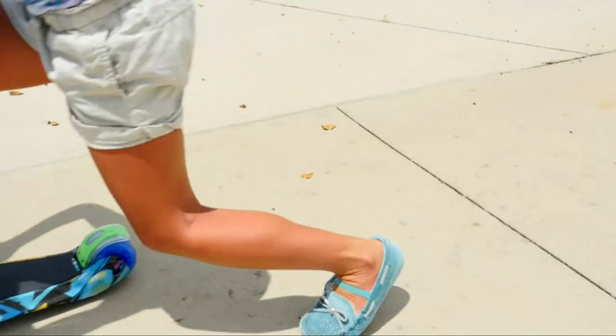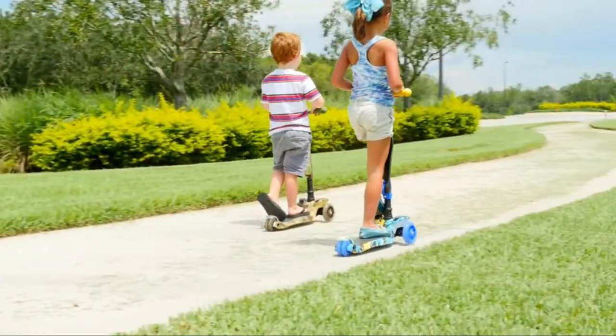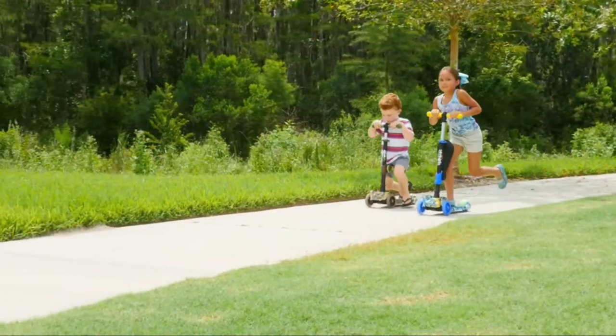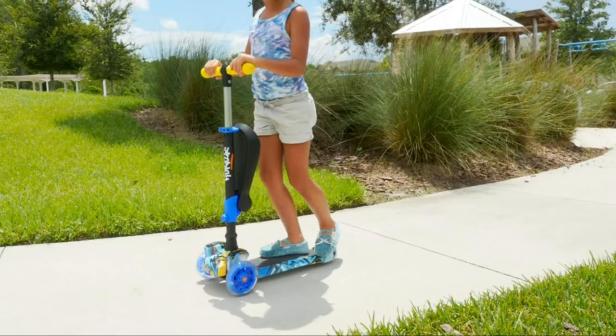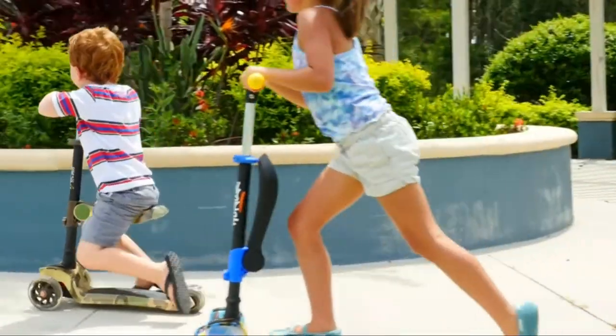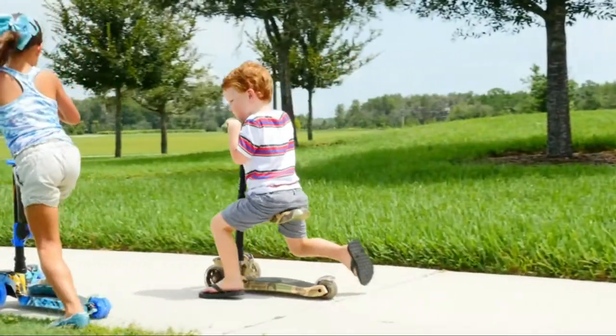Introducing the Hurdle Scoot Kid Three-Wheeled Kid Scooter — the perfect child and toddler scooter that mimics the traditional kick scooter with safety and stability. The Hurdle's trike style system will help your child improve their balance and dexterity while getting outdoors for some fresh air and fun. It's packed with awesome features that will grow with your child's skills and comfort level.